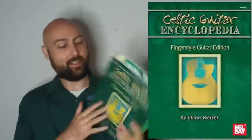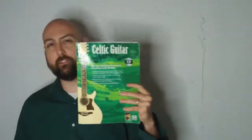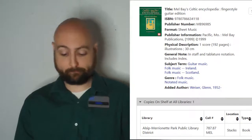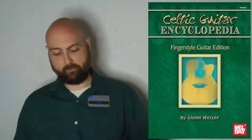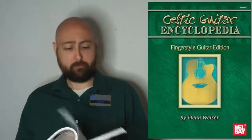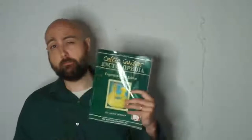Next we have Mel Bay's Celtic Guitar Encyclopedia by Glenn Weiser, who puts out awesome everything. I think he has a better book which is very similar, but that one is not in the collection so we won't talk about it. This one's pretty good — it's generally just a gigantic collection of short fingerstyle versions of Celtic songs. Sometimes just one on a page, and you wish they were a little longer with more variations and more parts to it, but they sound awesome. They're a little bit challenging. No crazy tuning, just drop D if anything. Pretty good book — I'm going to say it's okay.